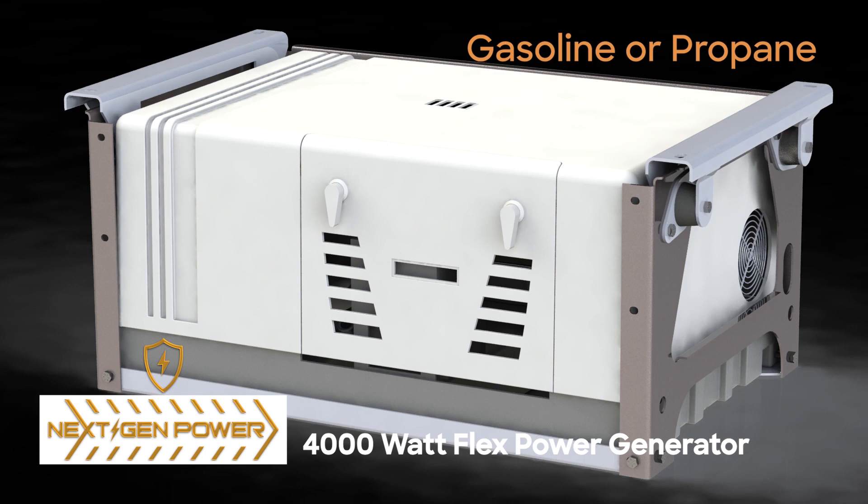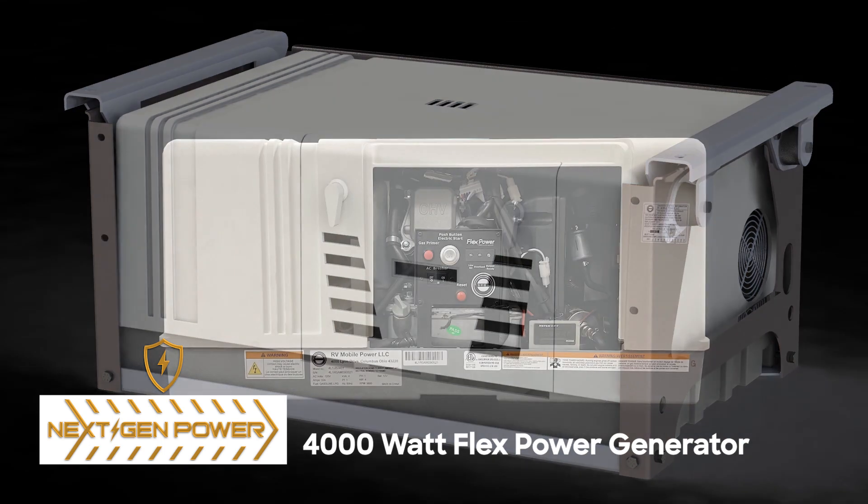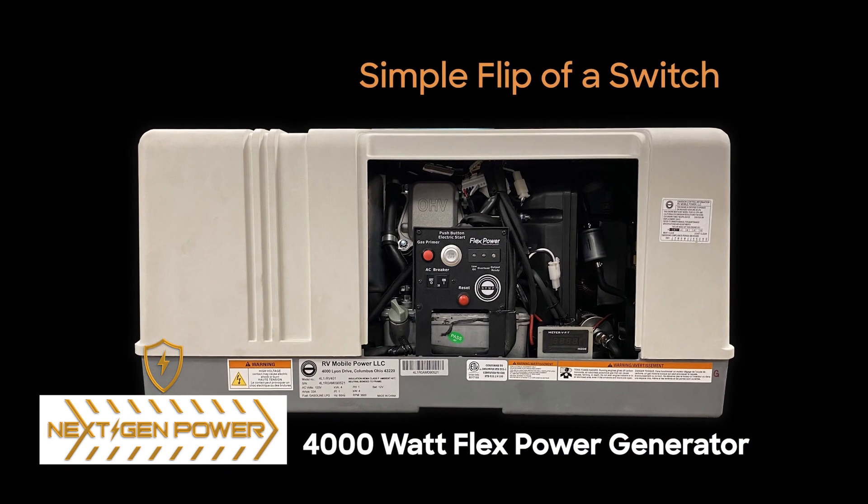Elite's model is more versatile than others on the market. With dual-fuel capability, it can run on gasoline for a higher BTU output or propane for cleaner and quieter operation. Travel with peace of mind knowing your generator can switch fuel sources with the simple flip of a switch.